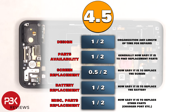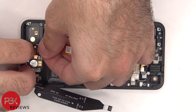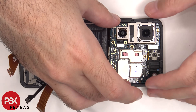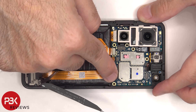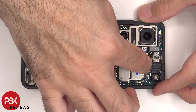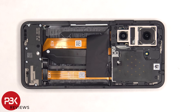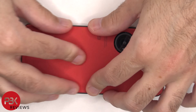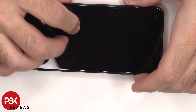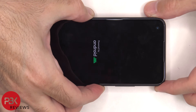For the repairability score on this phone, I give it a 4.5 out of 10. Now it's time to put the phone back together. Once all the screws are back in place, apply a new adhesive and reapply the back plate. Flip over the phone, power it on, and you're done. I hope you enjoyed this video, and I'll see you in the next one.